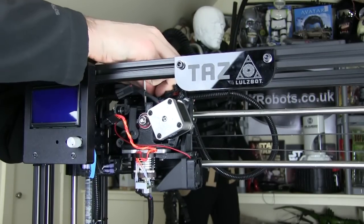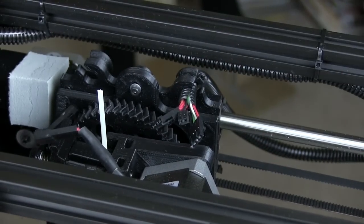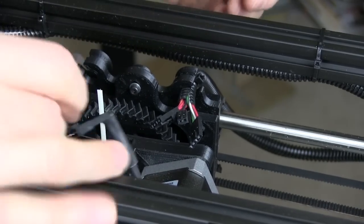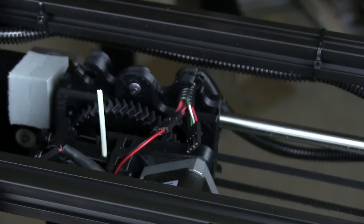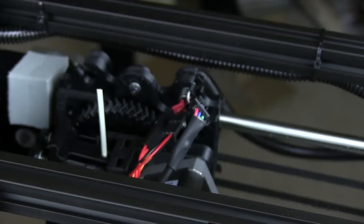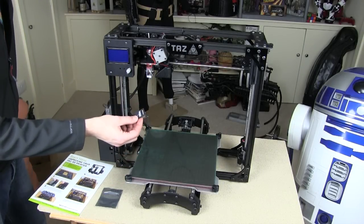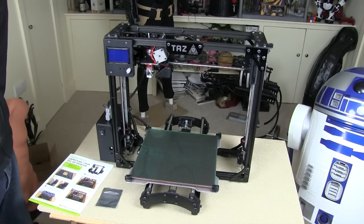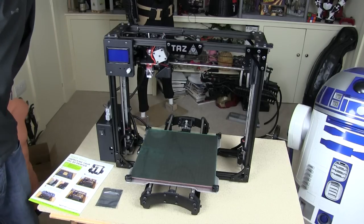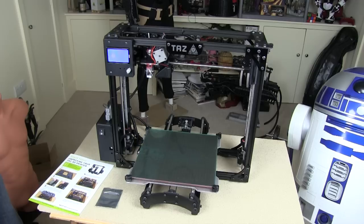There are three connectors to connect — already attached to the carriage — for the motor, the fan, and the hot end. They're all keyed and only connect one way, and they lock in. Now we're just about ready to power up. The last important feature is the 8GB SD card, which goes into the side of the control panel and contains all the G-code for printing, including the octopus example. Powering it on — it says TAZ 4.1, ready to go.